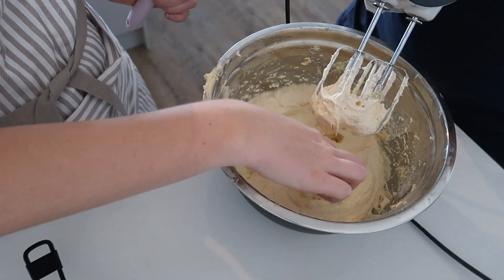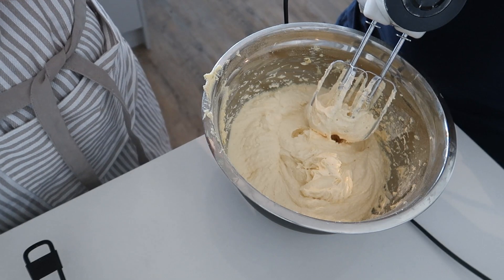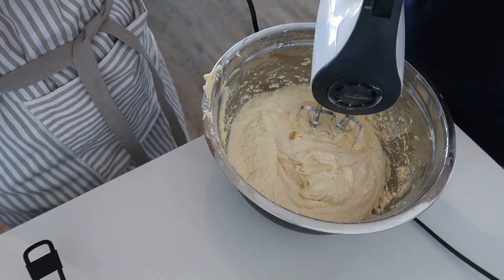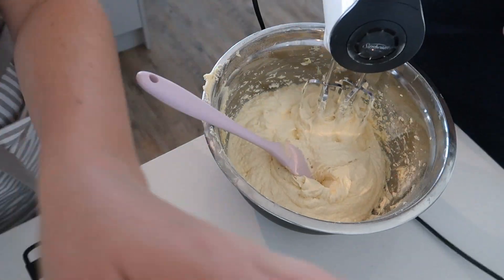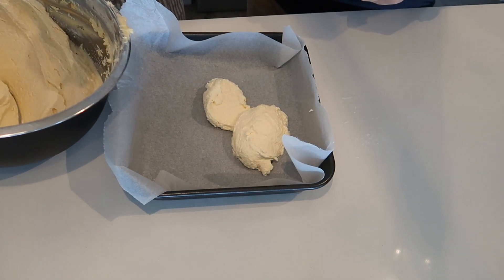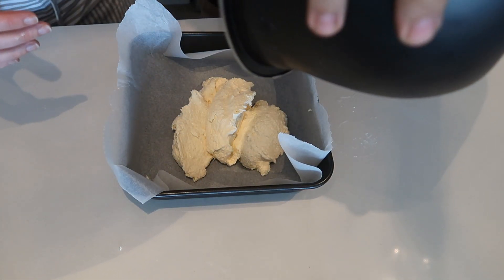It's not overly sweet, which is probably good. Could use more vanilla. I feel like it tastes great though. Batter is done! Can I just pour it all in? That's how you do it — it looks inefficient. It's not thin enough to pour, honestly.